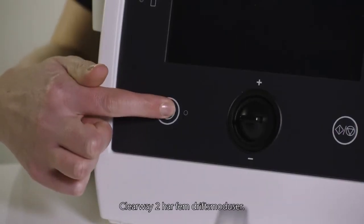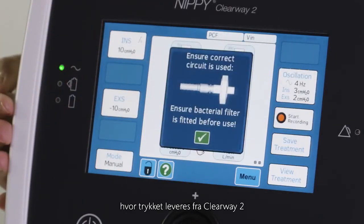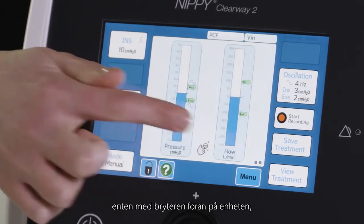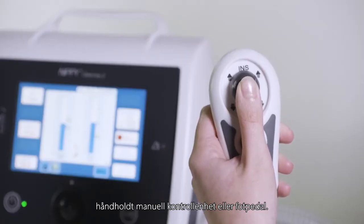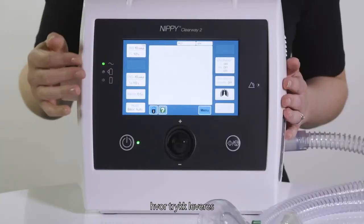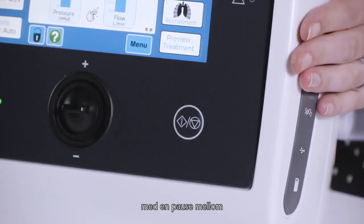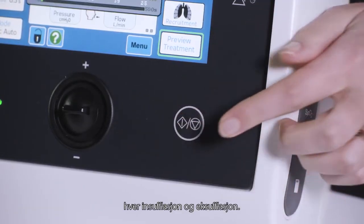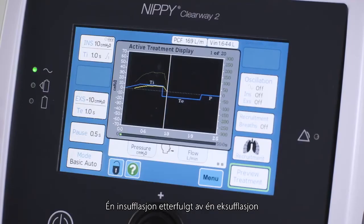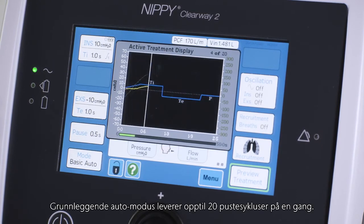The Clearway 2 has five modes of operation. Manual mode, where the pressure is delivered from the Clearway 2 using either the switch on the front of the device, the handheld manual controller, or foot pedal. Basic auto mode, where the pressure is delivered from the Clearway 2 in prescribed time settings with a pause between the delivery of each insufflation and exsufflation. One insufflation followed by one exsufflation followed by one pause time delivery is called a cycle. The basic auto mode delivers up to 20 cycles at once.